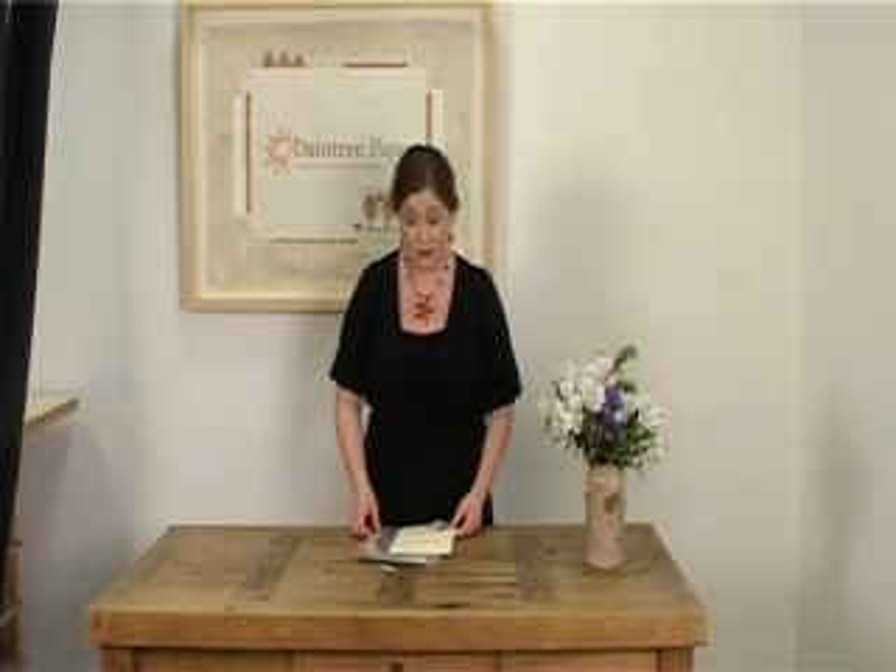Hi there, I'm Alison. Today I'm going to make Vermeer the Beige. It's a really simple invitation, so if you have all your materials there, let's get started.